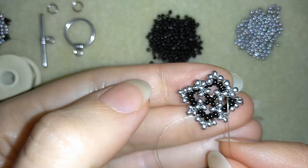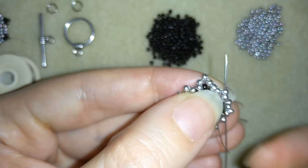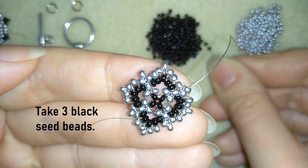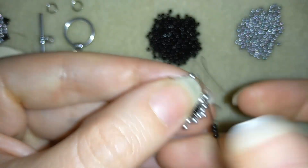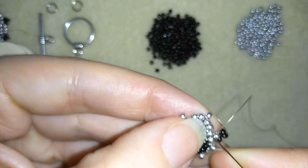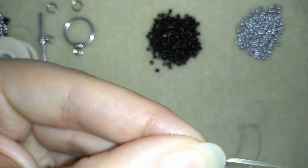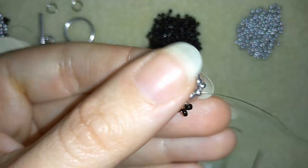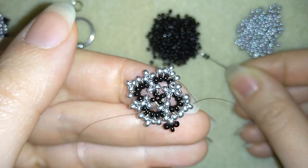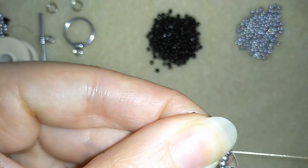I added my last bead from this row and now I go through these two silvers exiting out of my top bead. I need to add three black beads and go back in circle through this silver one at the top. Then I go through this silver and through the following two if you can do it in one movement, pulling. Then exiting here at the angle, I need to add three more black beads. Go back and try to go through as many beads as you can in this direction.